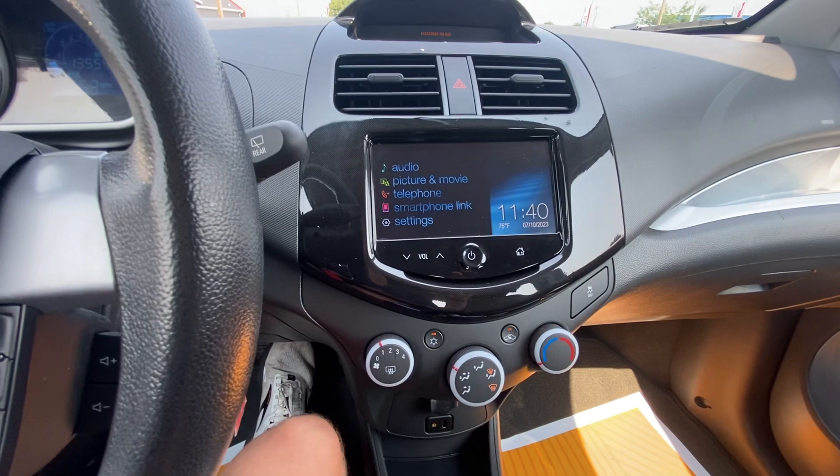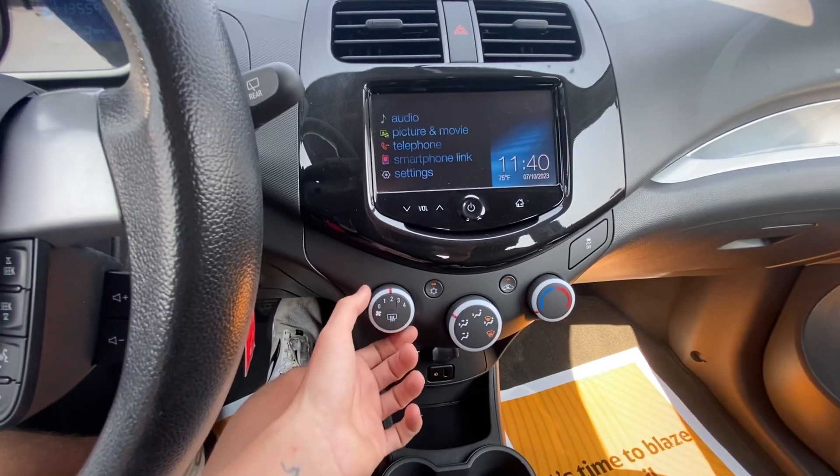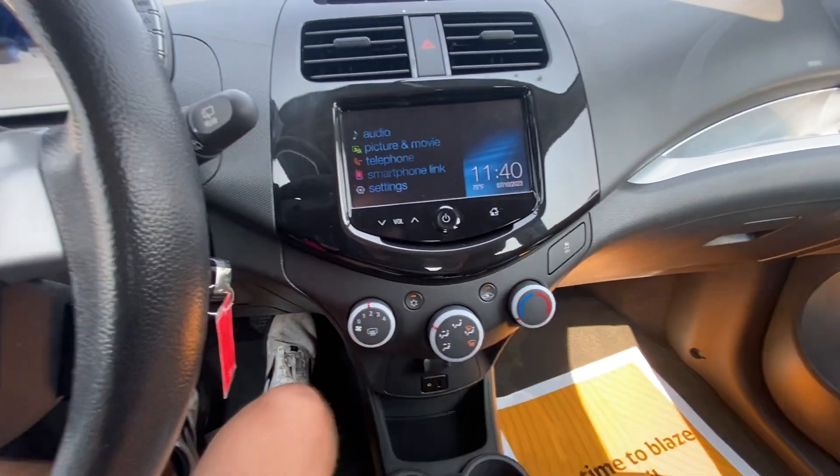Hook up your phone, listen to your own music, make phone calls, answer phone calls — all the good stuff. Climate control options right down here. Fan speed modes and temperature of course.